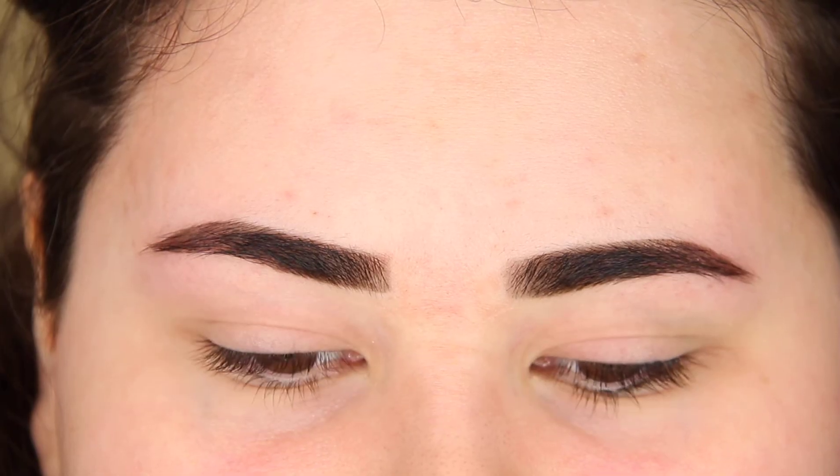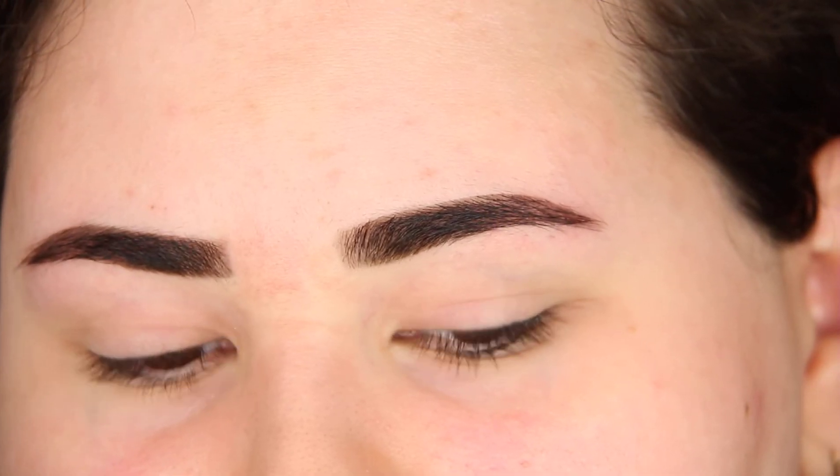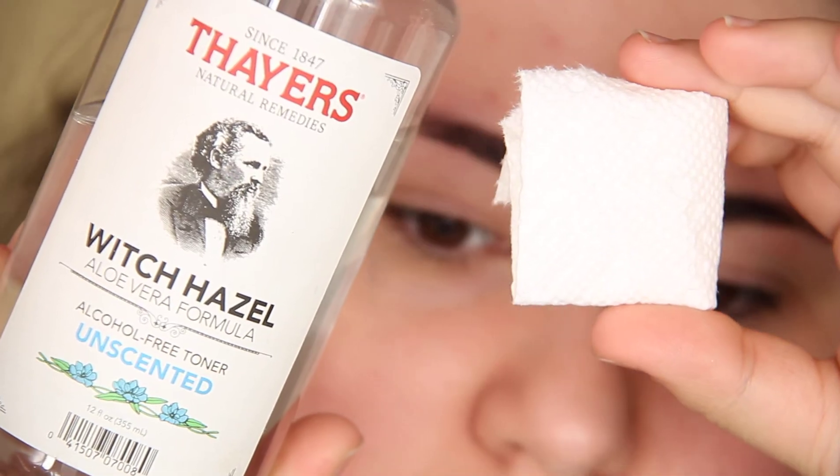The first thing you should do is clean the area you are about to tint with soap and water. I just use some witch hazel and some paper towel.